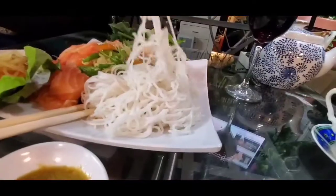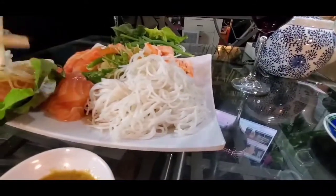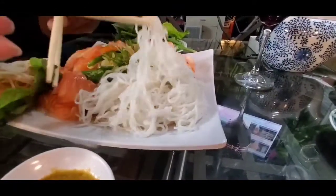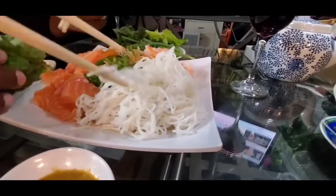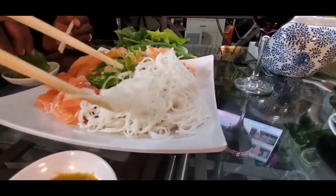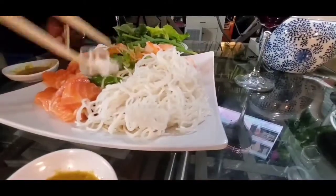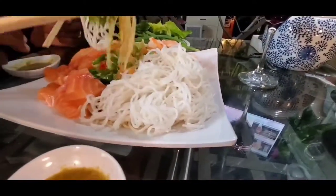Happy Friday, cheers at home, guys! You can have this with noodle right here. Oh my goodness — I tell you, you don't want to go to a restaurant when you eat my food. You just don't want to at all. Just like that — you see that?